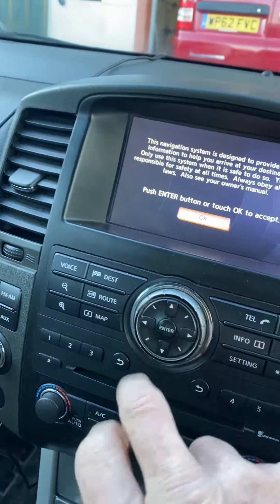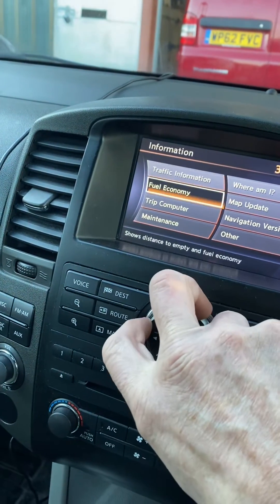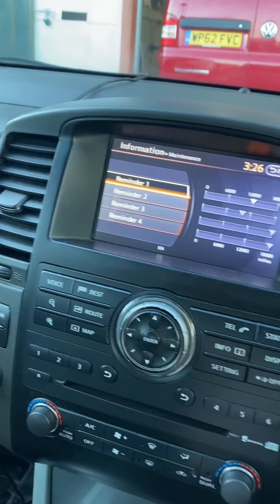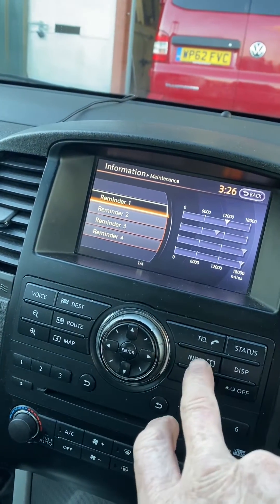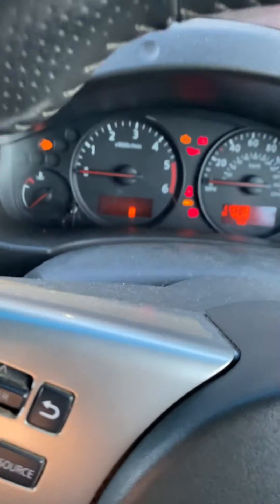It's saying 12 and a half thousand. You can do it on your dashboard, and if you've got the sat nav version you can do it through the maintenance section by resetting these counters, but that doesn't stop the symbol on your dashboard from flashing.